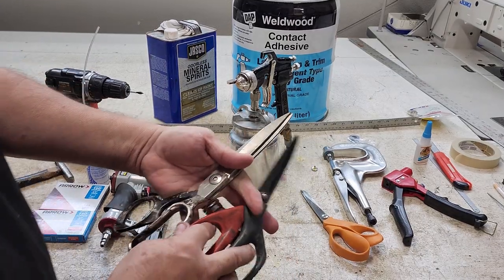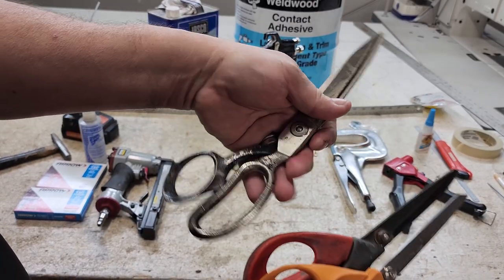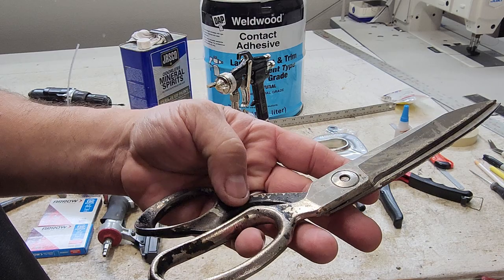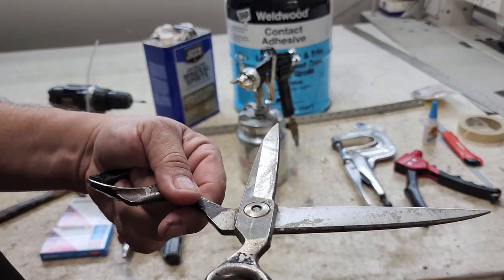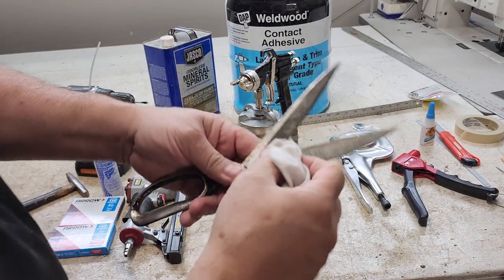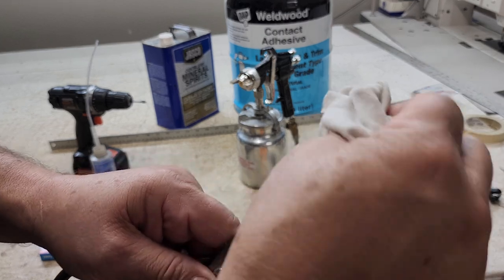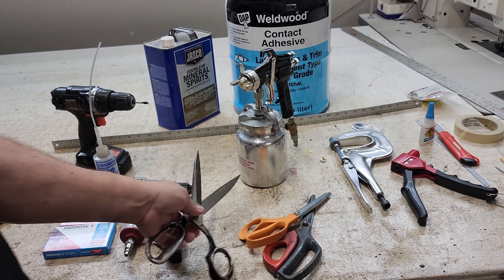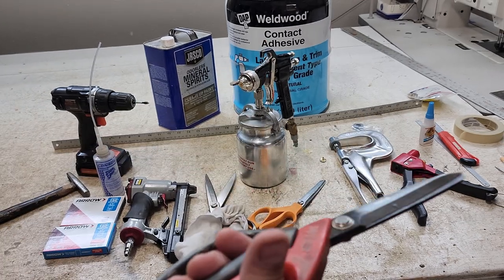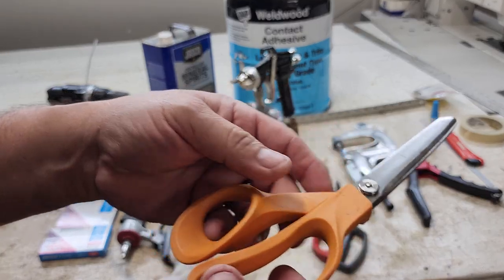For cutting materials we have scissors. These heavy-duty ones are for heavy materials — I've had them for about 30 years. Sometimes they get full of glue from cutting glued materials, and we clean them off with mineral spirits. I also keep a small lightweight pair by my sewing machine to trim threads — they do a nice job. And this utility knife is what I use for cutting materials like vinyl, fabrics, and foam.